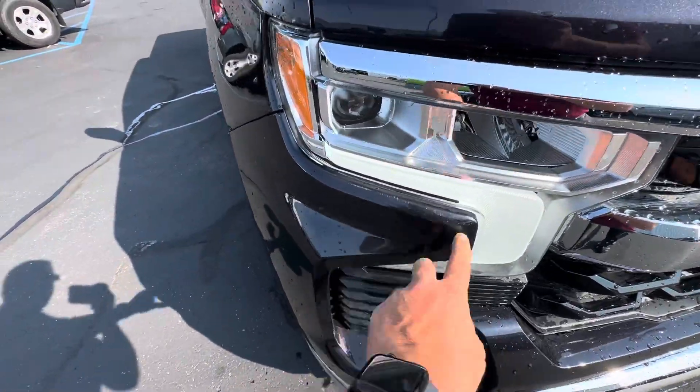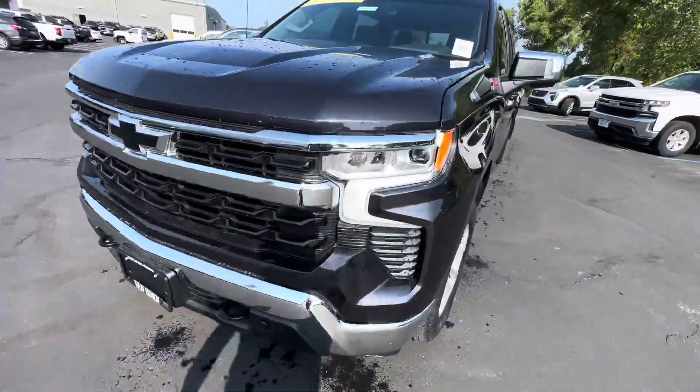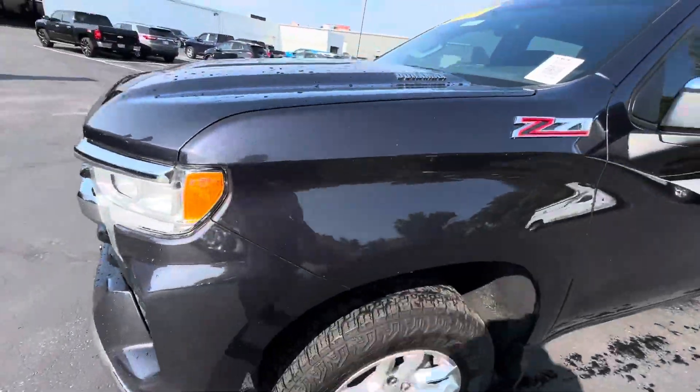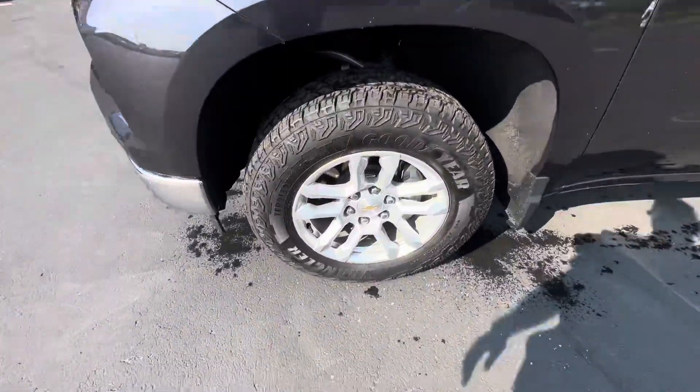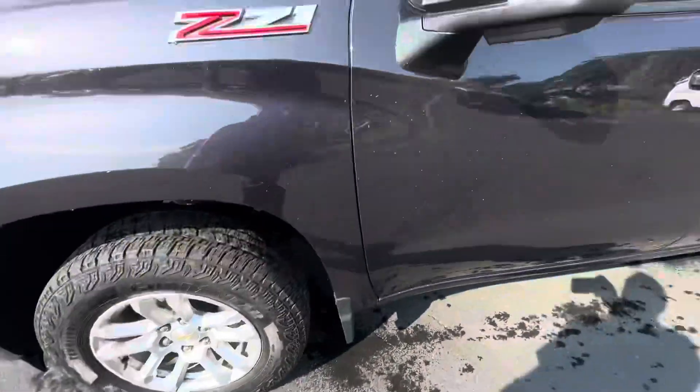Looks like we've got a little bit of scrapes right there — no big deal. Overall looks pretty good, good rubber on the tires, no curb rash on the rims.